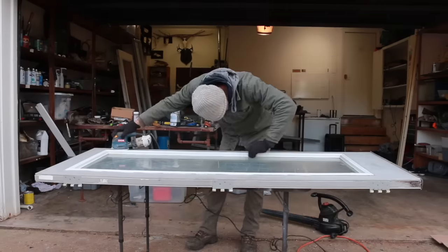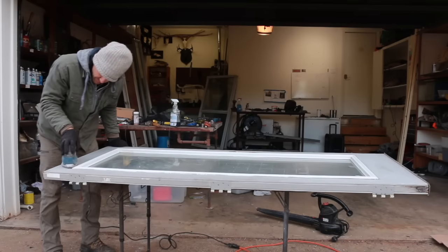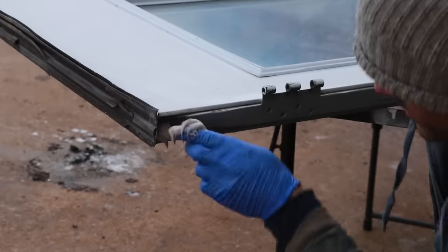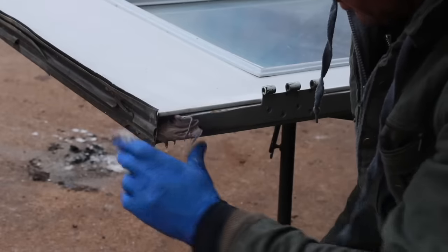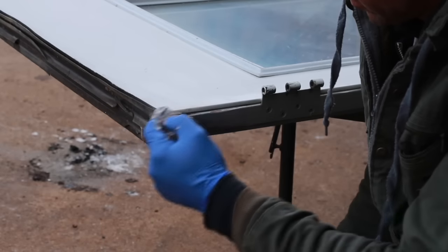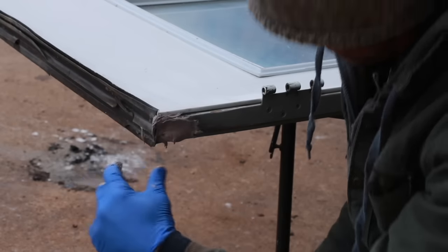I decided to use all salvage doors and windows, so I went to my local salvage place and spent $300 for the doors and windows. This of course requires a bunch of extra work - you've got to patch up holes in the doors, sand them, paint them, build frames, and all that. It's a ton of extra work.